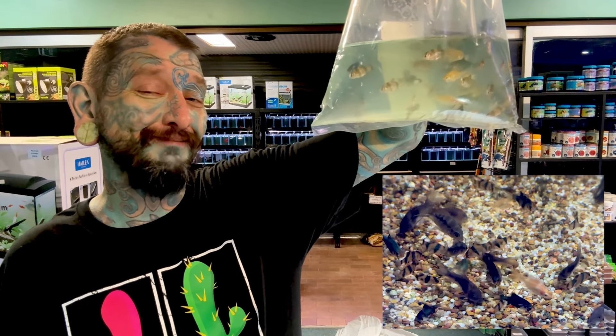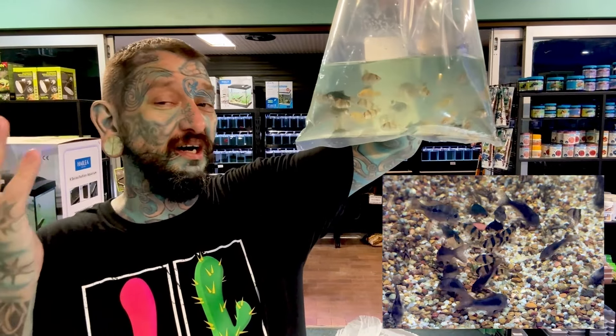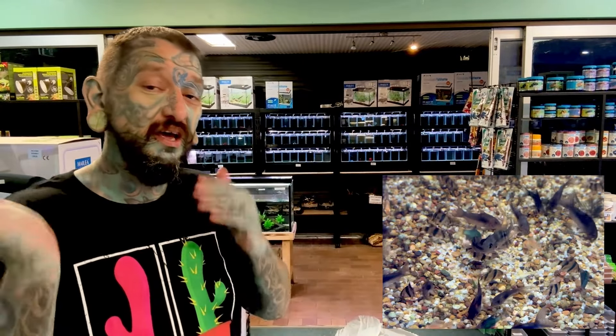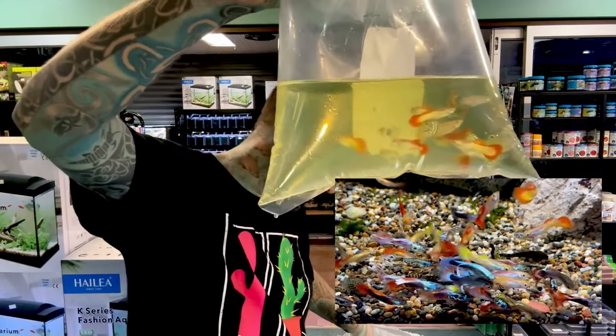We have tiger barbs - looks like a mixture of albino, green tiger barbs, and your normal stripy tiger barbs, so three main colors. They are schooling but a little bit nippy, so you can keep them with swordtails but you don't want to keep them with guppies. They'll be okay with neons and so on. Looks like we have more guppies and lots more perch.